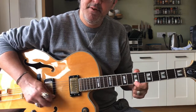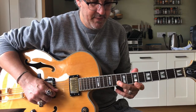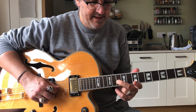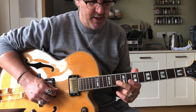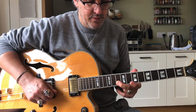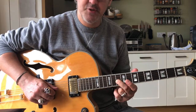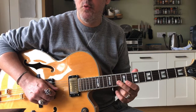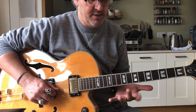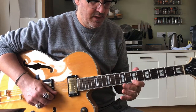Then back to 7 on the top string, coming down to 10 on the B, then 10 on the G. Now just to do that, I'm playing the 10 on the B with the pad of the finger, and then I'm rolling more onto the tip of the second finger onto the G string there. I would recommend that however you're fingering this, whether you're using multiple fingers or not, that is the most efficient way of doing it.